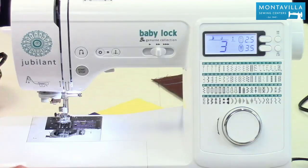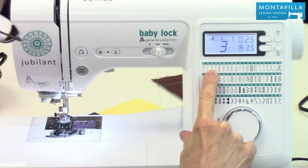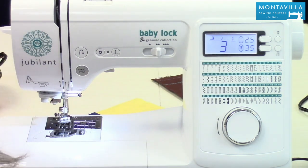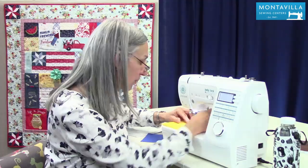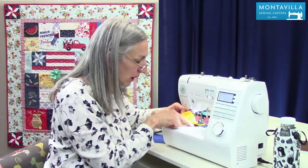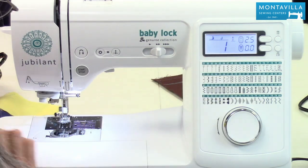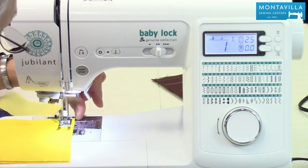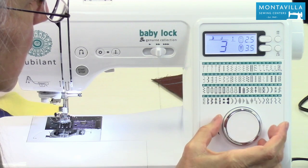The factory default setting for this machine when you first turn it on is going to be stitch number three. That's this stitch right here, and that means your needle is going to be in the center position. So if you're going to do a 5/8 inch seam allowance, your 5/8 inch seam would be this mark right here. Now if you decided you wanted to do a left hand needle position, number one, your 5/8 inch seam allowance would be that mark right there or this mark back here. It kind of depends on what you want to do — I prefer my center needle position.